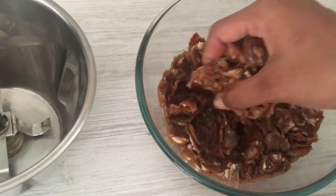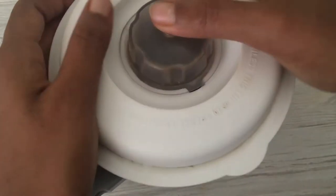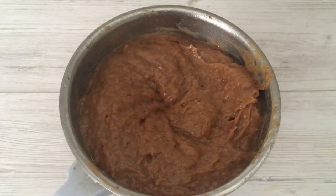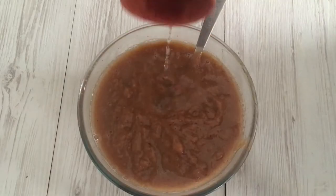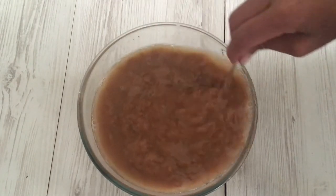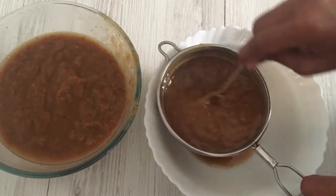After an hour, transfer it into a blender and make a smooth paste by gradually adding water. Transfer it into a bowl and add a cup of water to the paste — it helps to strain out the pulp easily. Add it to the strainer and using a spoon, strain the tamarind pulp from the fibers.